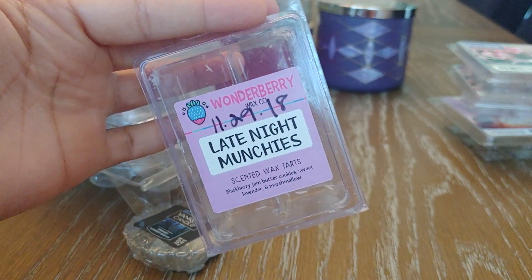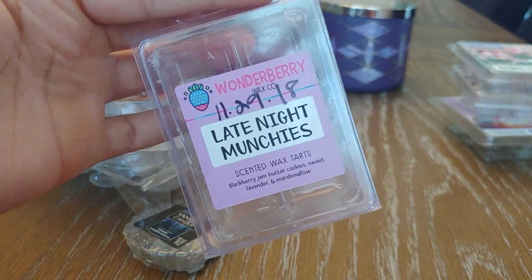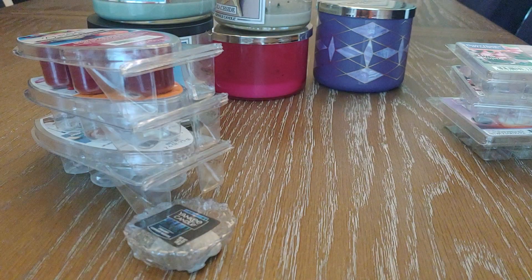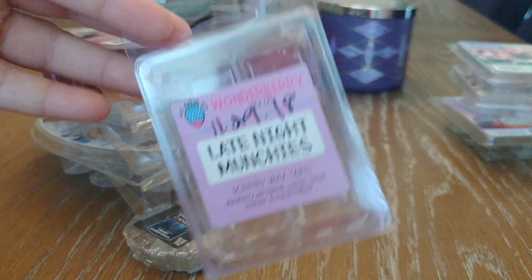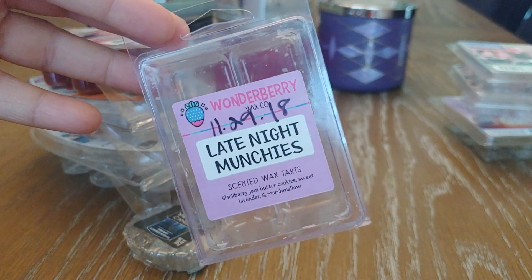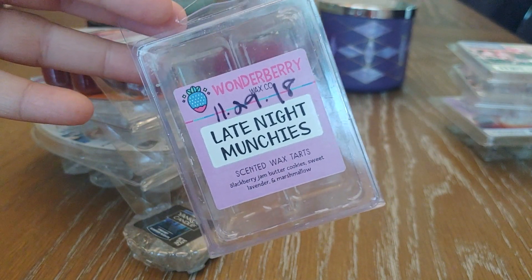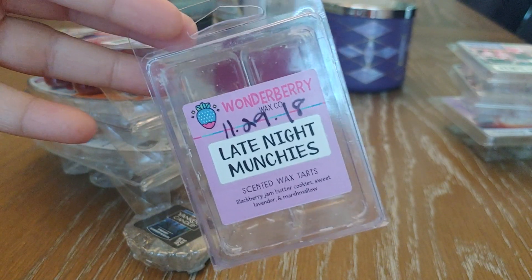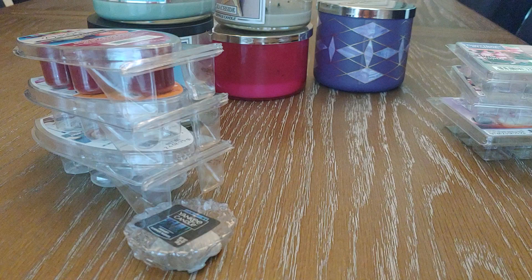Last from Wonderberry is Late Night Munchies — blackberry jam, butter cookies, sweet lavender, and marshmallow. This one was incredible. The blackberry jam blended so well with the lavender and marshmallow. I actually started melting this because the clam had developed a skunky scent and I didn't want it to get stuck. It did not translate into the wax and the scent was incredible. I would definitely repurchase that one.